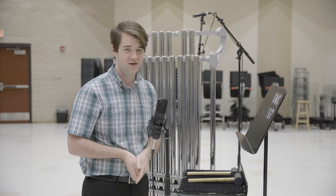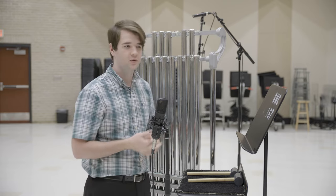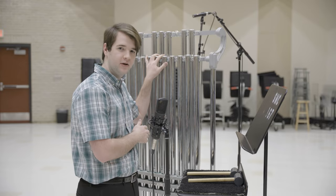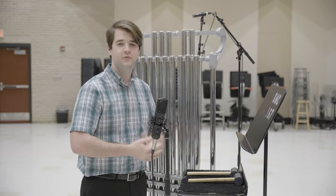Tubular bells are just not an easy instrument to play when it comes to staying in time, but the more you play it, the more comfortable you'll get — number one, with navigating the tubular bells and looking at your conductor, and number two, just feeling comfortable staying in time with them.